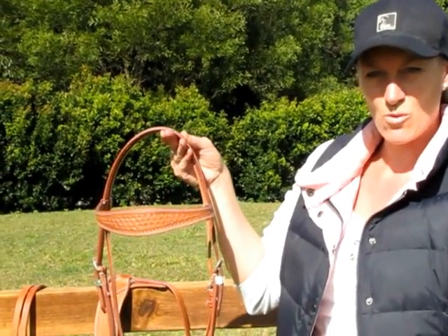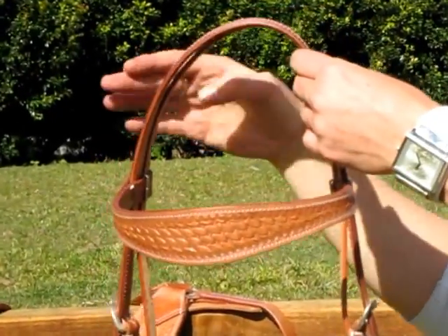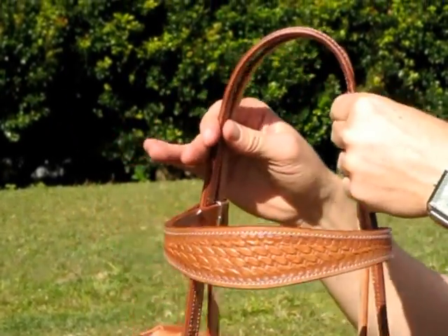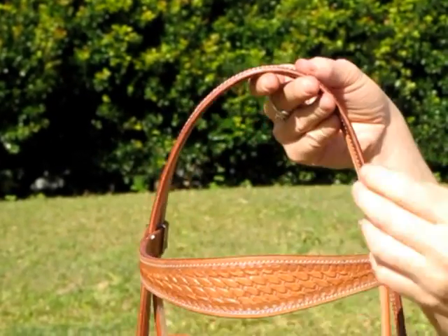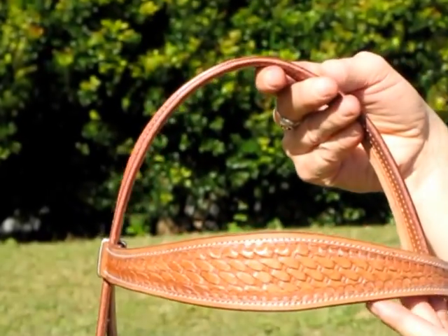Hi, I'm Annie from Elite Saddle Company. Today I'm going to show you the features of our tan western bridle and breastplate set. This set is made from a lovely soft flexible leather, as you can see. It has a basket weave pattern over the bridle and breastplate and has a lovely wide brow band.